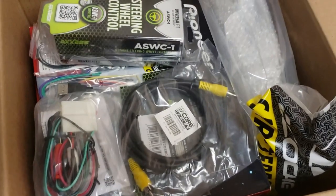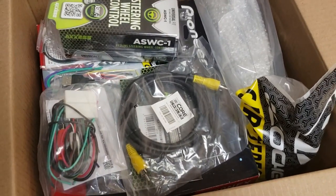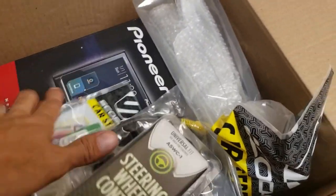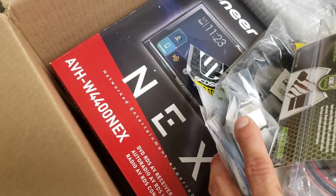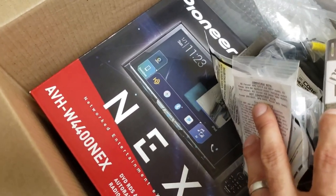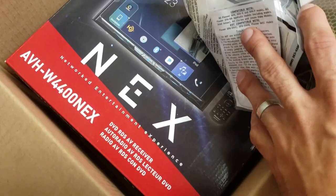Hi YouTube, in this box right here I got an upgraded audio system — a head unit for a 2012 RAV4. It's the AVHW4400NEX, supposed to do wireless Android Auto and Apple CarPlay.